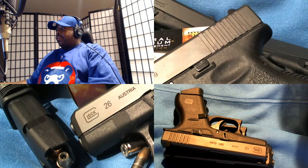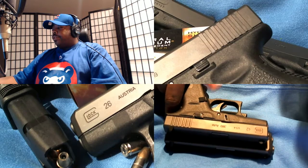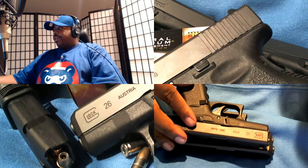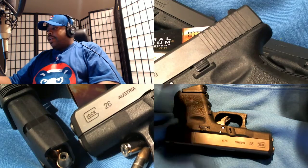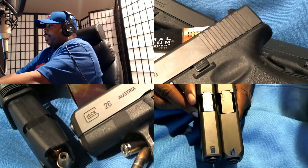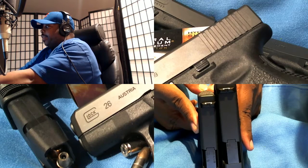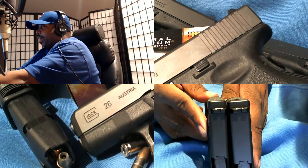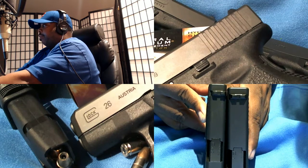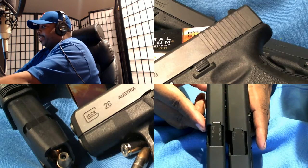Just to give you guys a quick size comparison of the two — they're close in size, but the Glock 26 is a little bigger. The big difference is thickness: the 42 is a lot thinner than the 26. You can really see the size difference there.